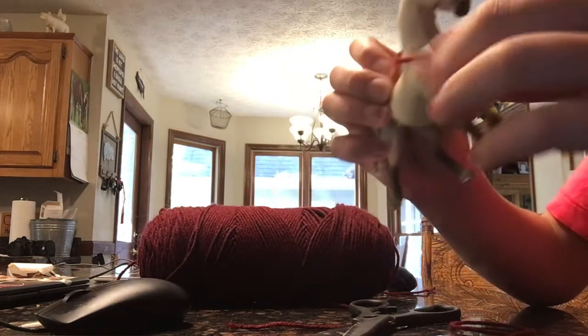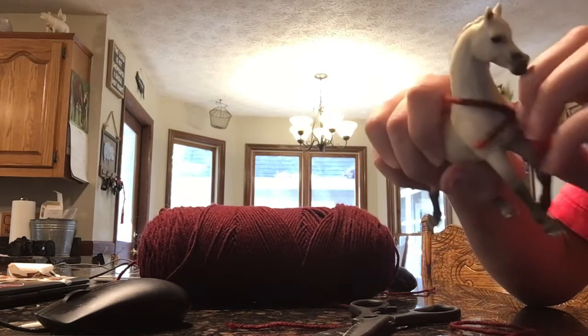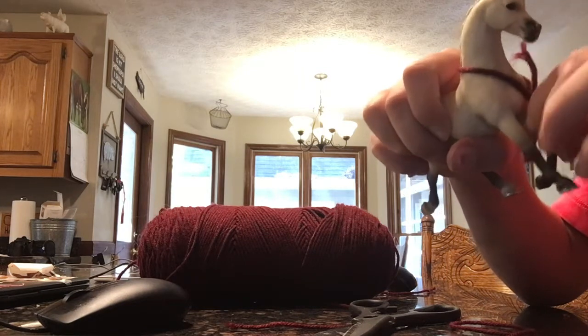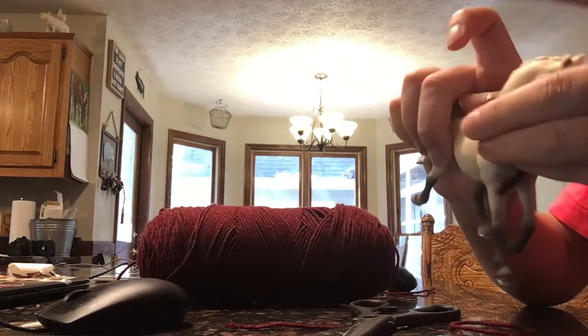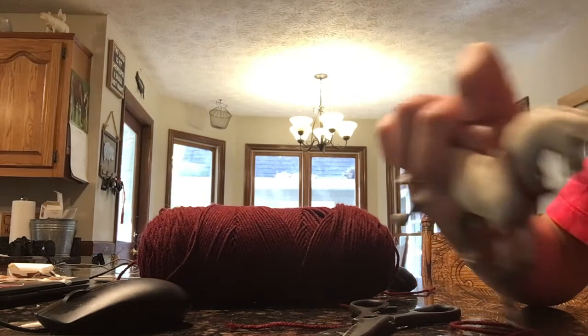Now you have your English martingale, your riding martingale. I recommend you keep this tail on — not like my other one where I accidentally cut it off. That's your adjustment piece. Thanks for watching, please don't forget to like and subscribe. Bye!